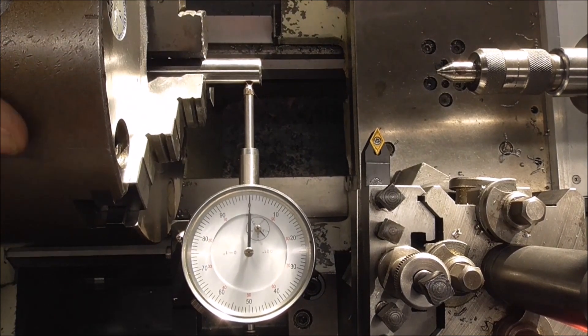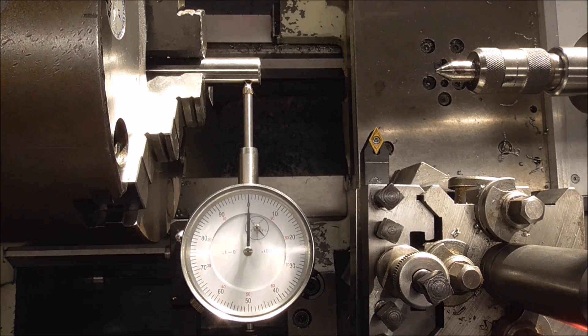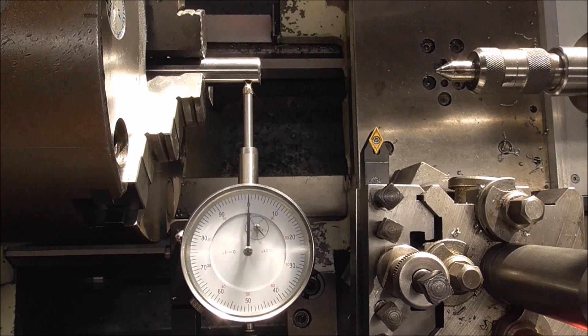This chuck is the one that came with the lathe — it's a Pratt-Bernard chuck, which is very good actually. But I've noticed that when I tighten something up in the chuck, it sort of locks in position and it's very difficult to unlock — it jams. I've taken it apart and cleaned it, but I noticed that the scroll was a bit chewed up in places, and so were some of the pinions. When you tightened anything in the chuck, it was a difficult job to open it up again.